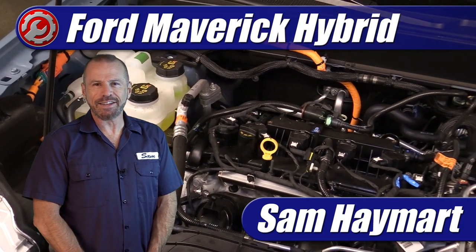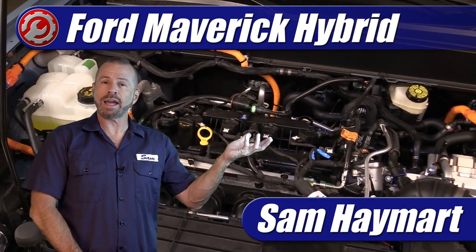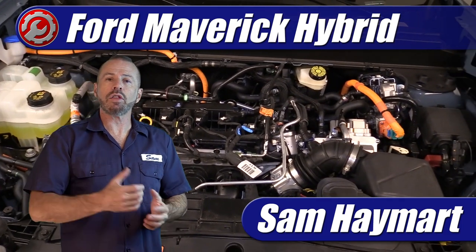Hey, my good friends, Sam Hamart with Test Driven TV. Our 2022 Ford Maverick Hybrid is in the garage today and we're doing a complete overview of the underhood area, including all the major technical features as well as the maintenance service points for your do-it-yourself maintenance.